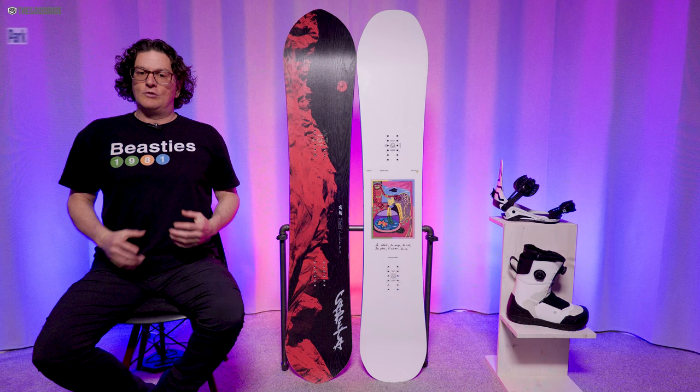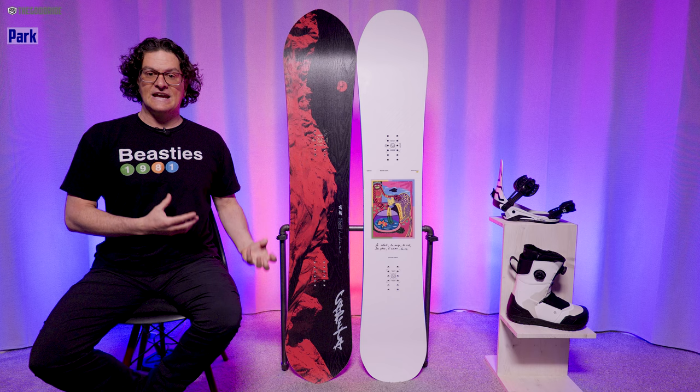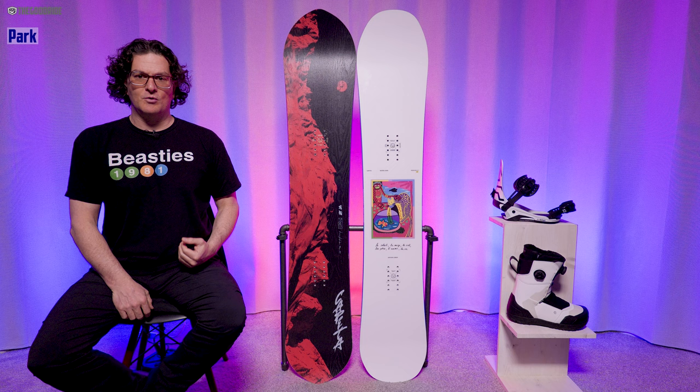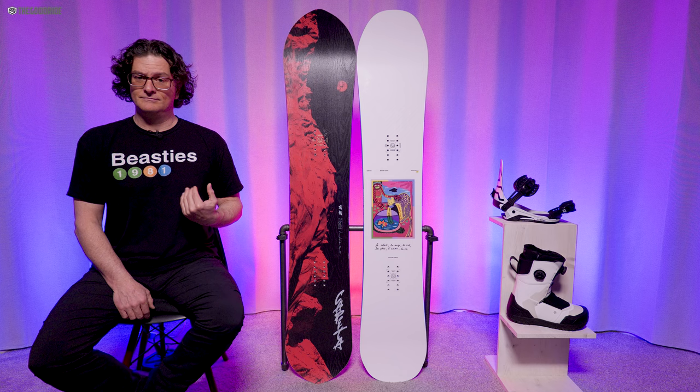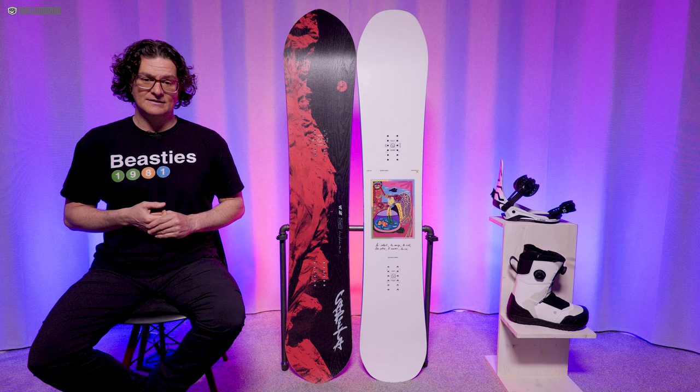Riding switch was doable — much more doable than you would think for how much taper this board has. I thought it did a great job there. I think this would be a great board for launching off big kickers — so if you launch off big kickers, go do it and tell me how it was because I'm not. Small micro-jumps around the mountain: good times for me. Not a great jibber, but I wouldn't mind this in the pipe. I'd like a little more edge hold, but I could definitely have a good time in the pipe with this — not an amazing time though.